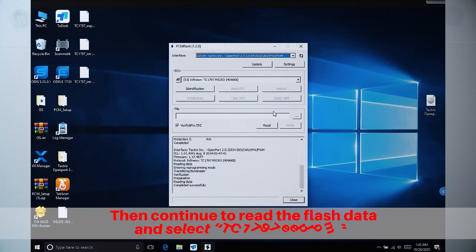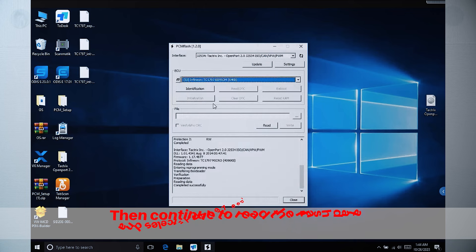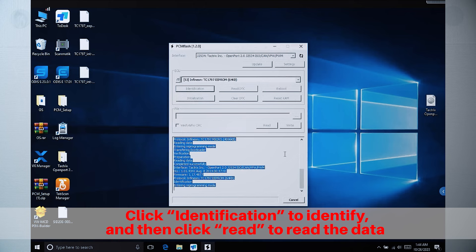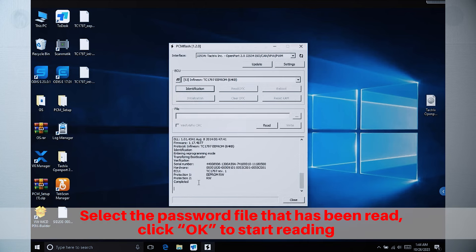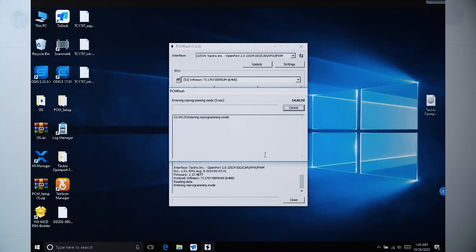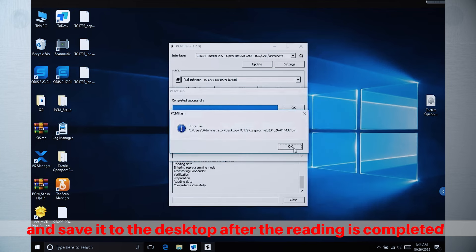Then continue to read the flash data, and select TC1797 EEPROM. Click Identification to identify, and then click Read to read the data. Select the password file that has been read, click OK to start reading, and save it to the desktop after the reading is completed.